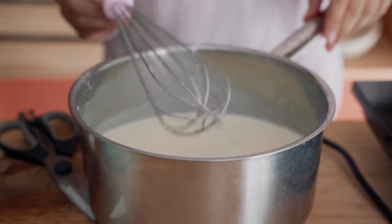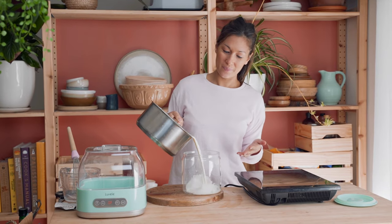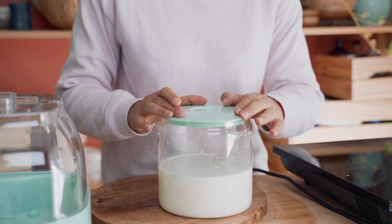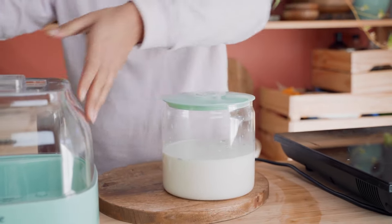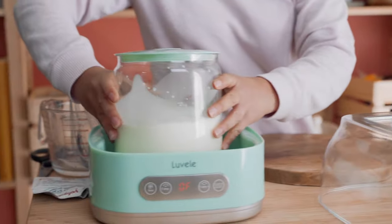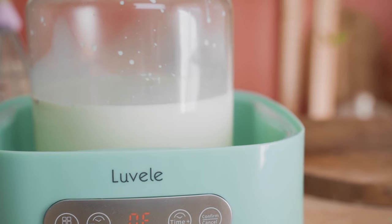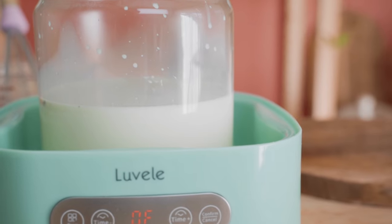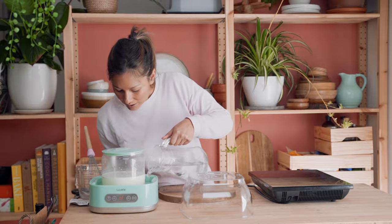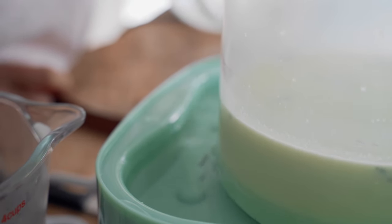Now we're ready to get our milk and pour it straight into our sterilized glass jar. Pop the lid on, close the lock, and we can put it straight into the yogurt maker. Now all we have to do is fill our water bath up with cold water up to the tall line indicator on the back, and then we're ready to set our time and temperature settings.